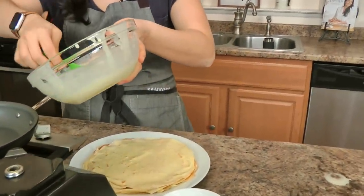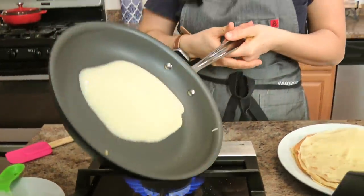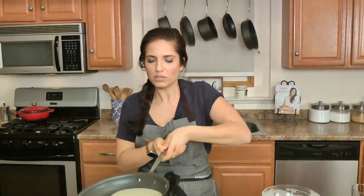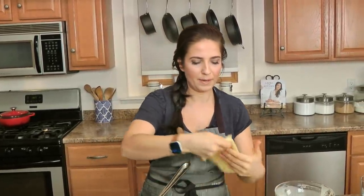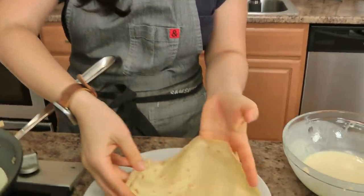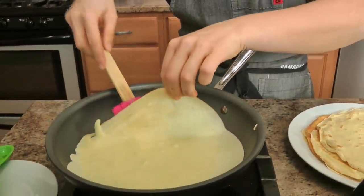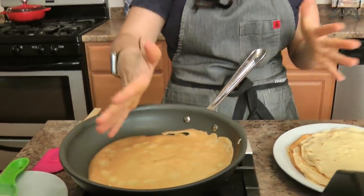You just have to keep it moving. I have the heat on medium — I don't want it any higher or lower because I do like a little color on my crepes; I don't want them to be completely blonde. Look how pretty — they're pliable, they're thin, they're perfect. I have everything ready for my sauce, so once these come out I'm able to make my sauce and it's really easy and simple.